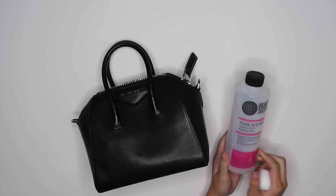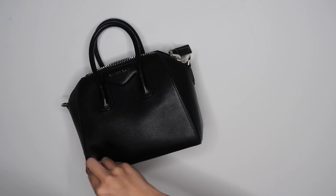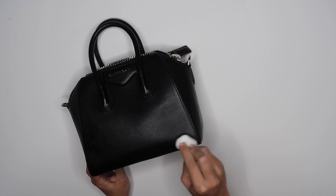Before we get started, we have to take some pure acetone and remove that first layer of paint on this bag. We kind of just went straight for it. No regrets.